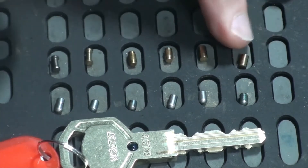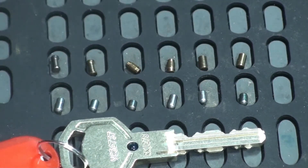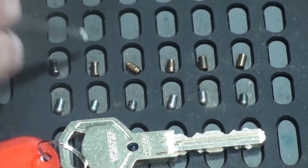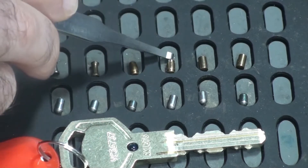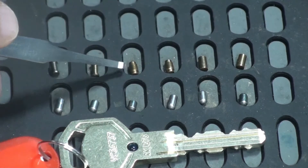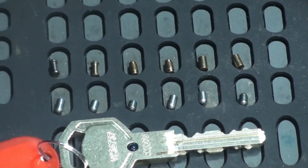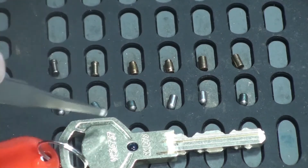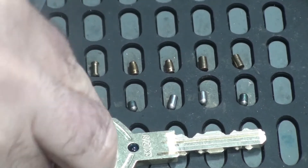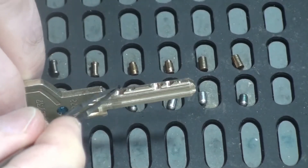Another lock that really didn't pick anywhere near as well as it should have done. Again, I think maybe that's because of the bitting on the key. So we had spools in positions 1 and 2, we had these little weird sort of reverse spool things — I really think of them as T-pins — in positions 3 and 4, and then two standard pins in positions 5 and 6. Really, very simple pinning. The bottom pins, nothing fancy here at all — just a really short little pin here on 3, corresponding with positions 1, 2, 3.